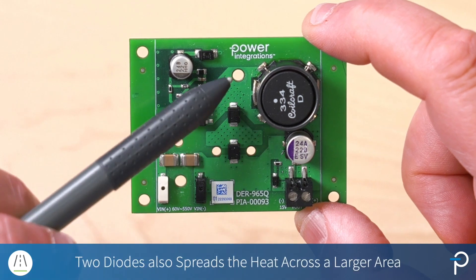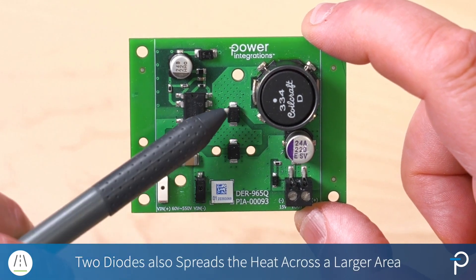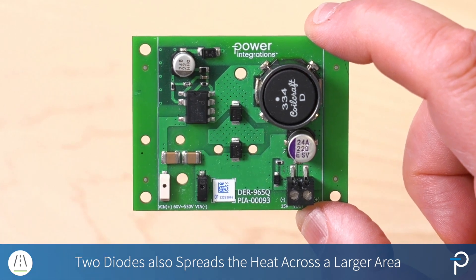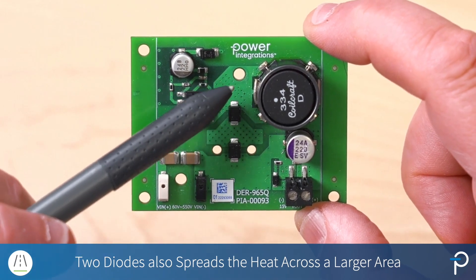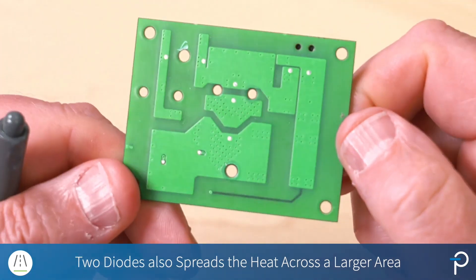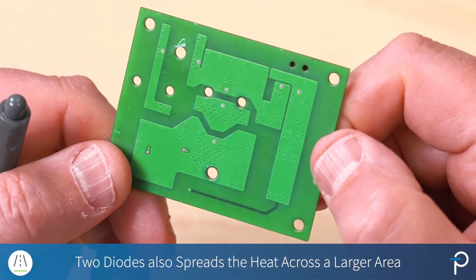The other benefit is heat spreading. The majority of the losses in this design are actually in the freewheeling diode. So by splitting it, we spread the heat across a larger area. And here you can see the vias that I use to transfer that heat to a copper plane that's also on the second side of the board.